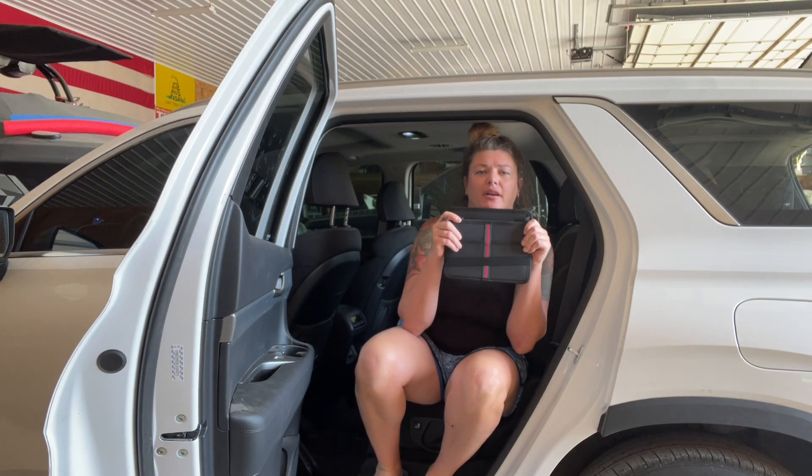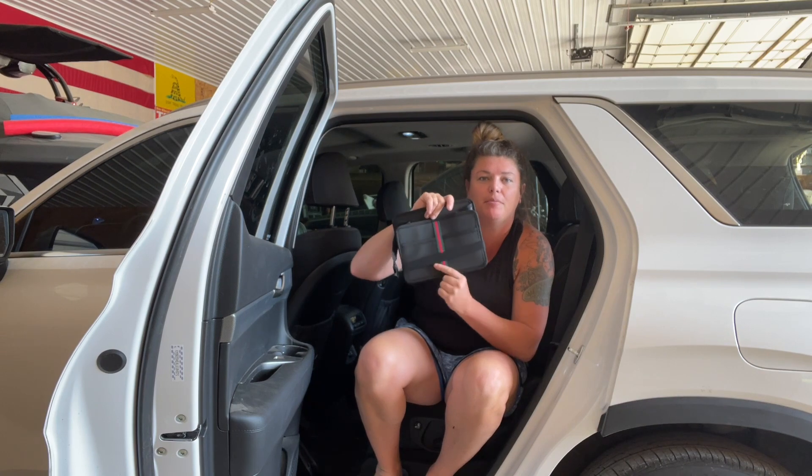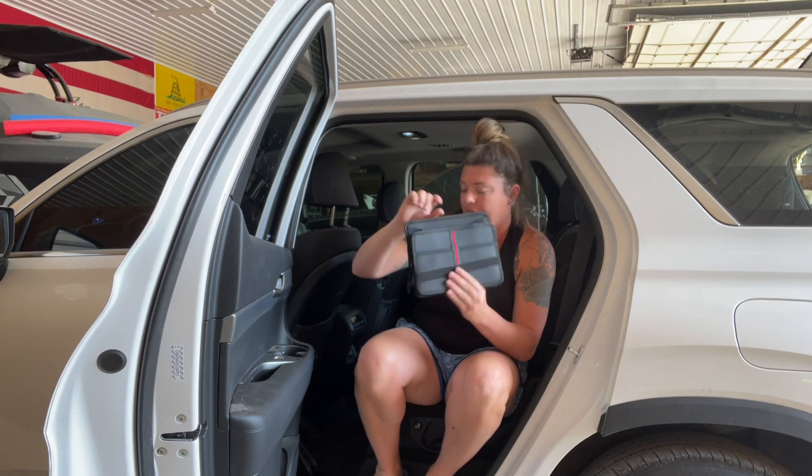Hey guys, so I just got these really great car organizers. I'm pretty excited about them. They come in a really fun pattern — it almost looks like Gucci. It's really cool.